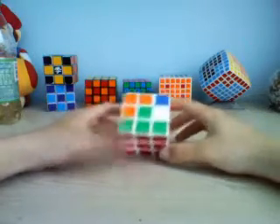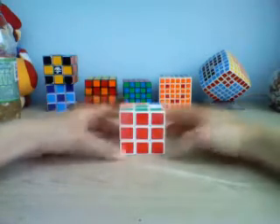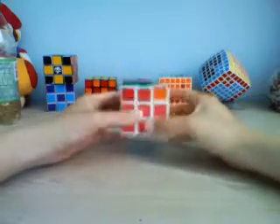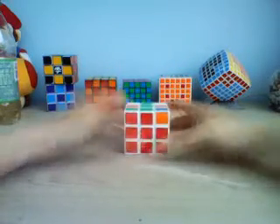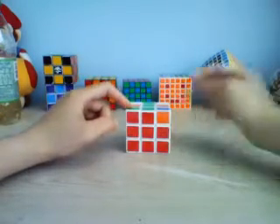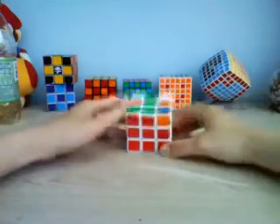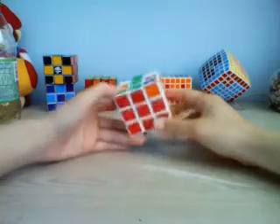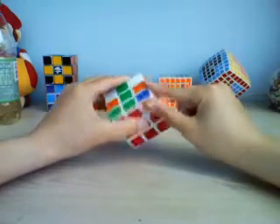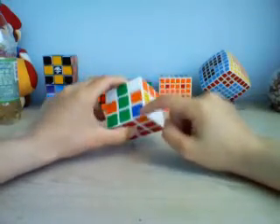Now I'm going to teach the keyhole method, which is a shortcut for the middle layer. Typically with the beginner's method you solve the cross and then do all four corners. But with the keyhole method you only need to solve three out of the four corners after your cross, leaving one open — this will be your keyhole.